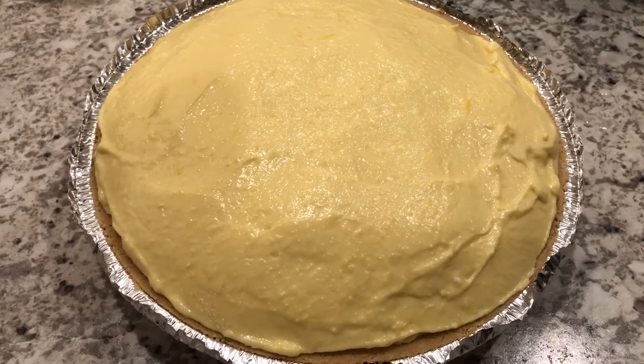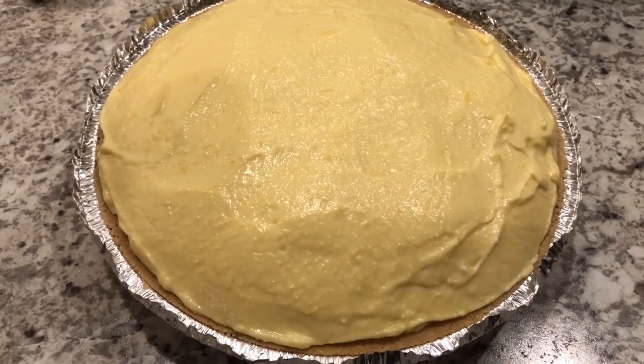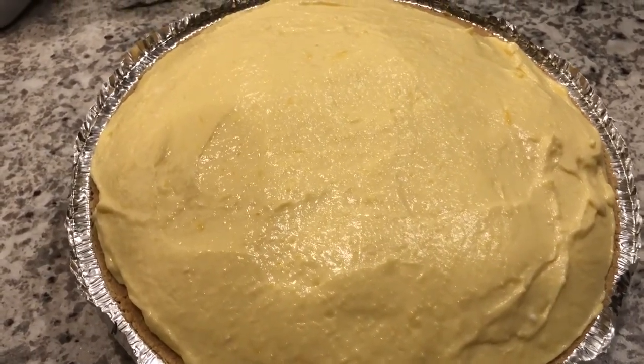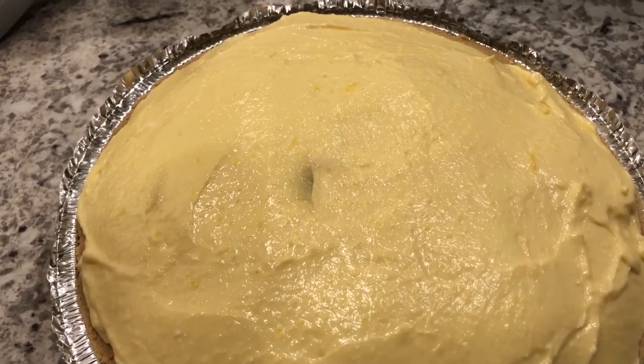I'm going to pop this in the fridge for about 8 to 10 hours or until it's set, and then when I come back I will show you how I garnish this pie.